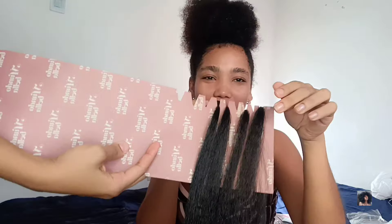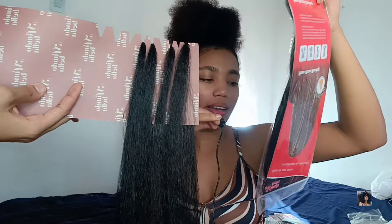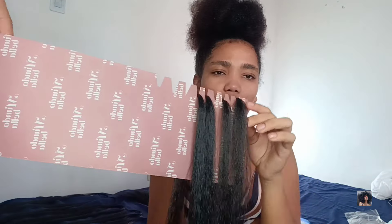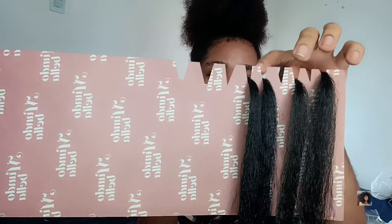Por eso es que hay que tener hermanas inteligentes. Miren la brillante idea que tuvo mi hermana: con el mismo cartón que trae el cabello y una tijera, empezó a cortarlo para que pareciera un rack. O sea, venden unos racks de madera en los que se organiza el pelo, pero miren — ella lo hizo con el cartón y ahí va poniendo cada uno y así lo va sacando. Dios mío, fue a mí que salió — igual de inteligente.